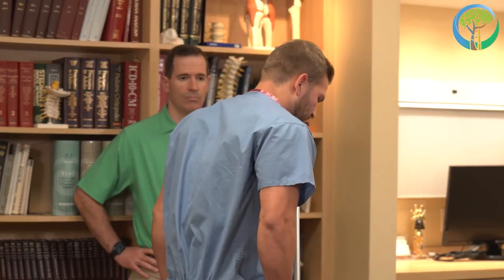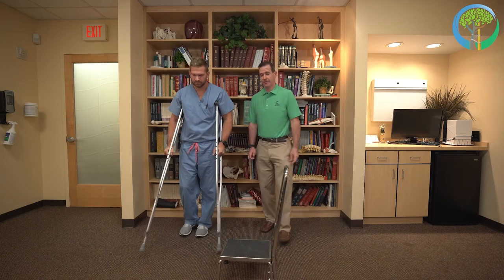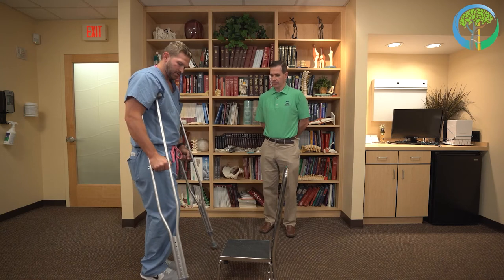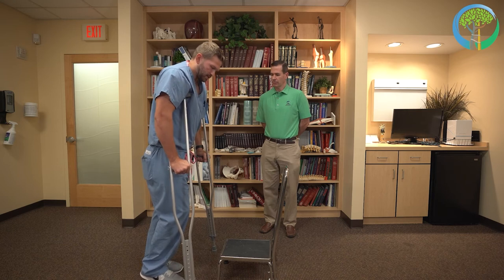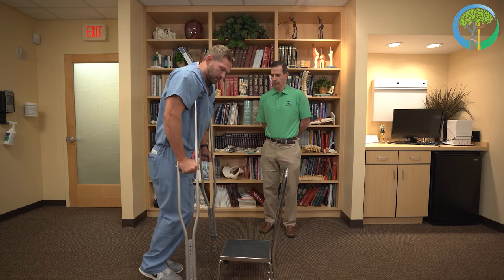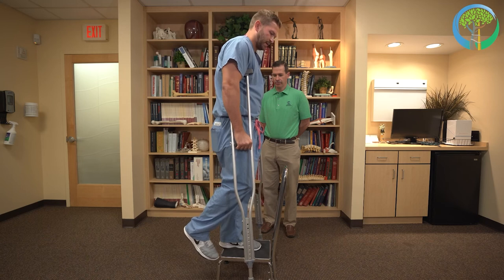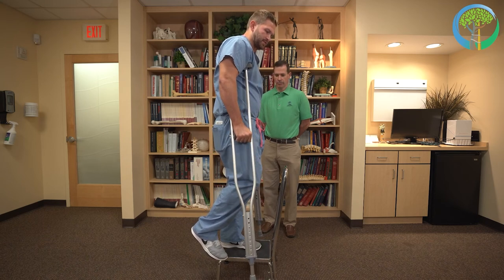He will now demonstrate how to use crutches when navigating stairs. Just like when taking a step, put the crutches slightly ahead of you, put your weight through your hands — not in your armpits — then push off the crutch with your uninjured leg and go up onto the step on your uninjured leg. Then repeat that step with the crutches brought up to the same level as you.